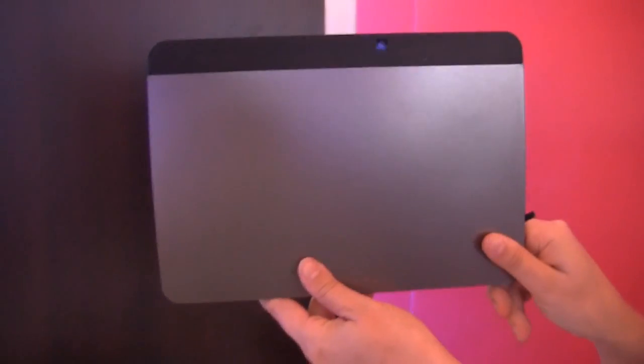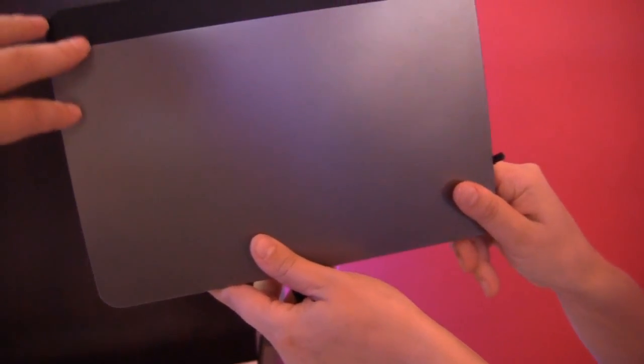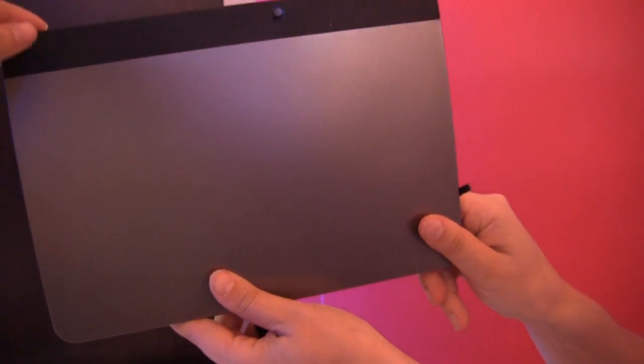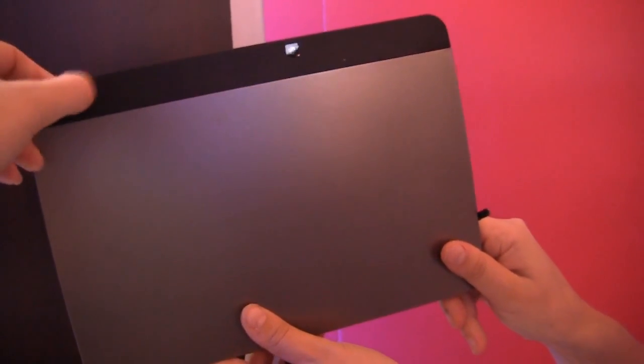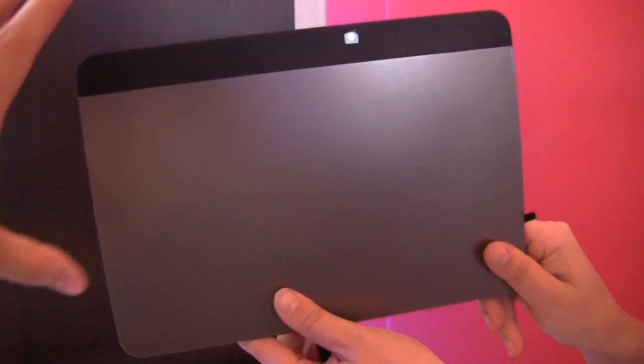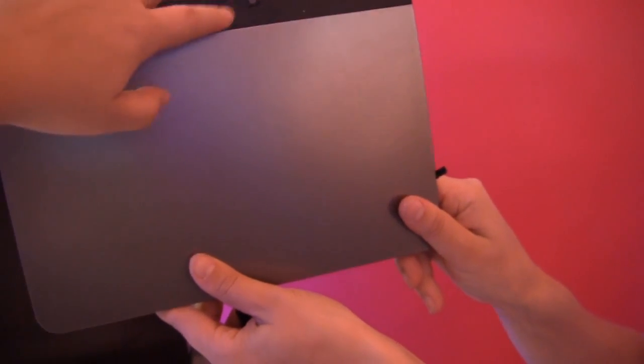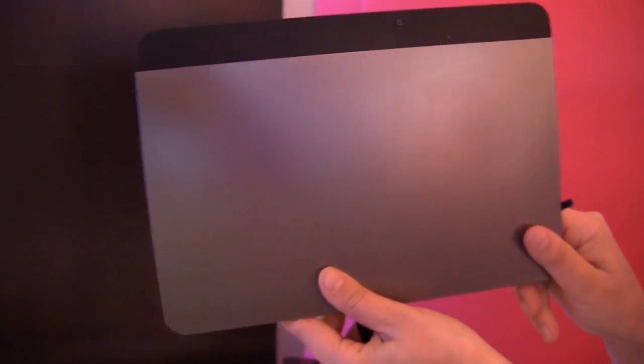And looking at the back, one of the interesting things I really like about this is it has a really nice profile. And this two-tone thing — this is a cheaper way to make a tablet where they put the antenna through here so that it gets a better reception. It's just a bit of the case built, so it's actually a bit cheaper to do that. But this actually looks quite good. A lot of times I really hate two-tone.